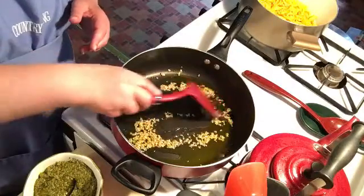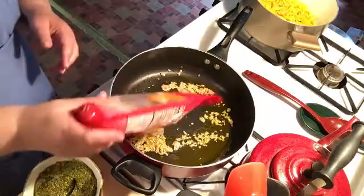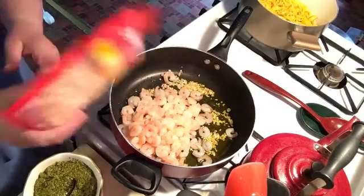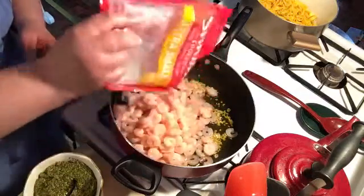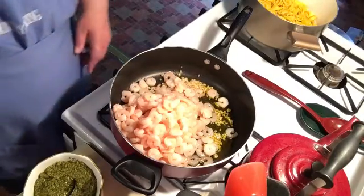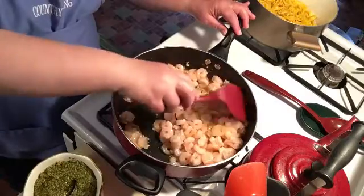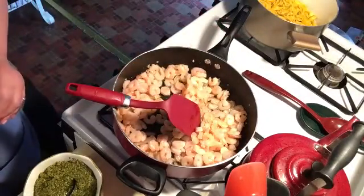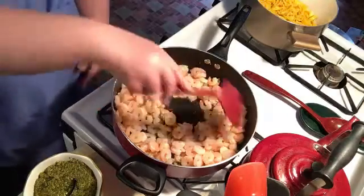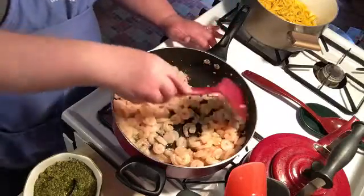Okay, so we're cooking the oil and the garlic and I'm going to add my shrimp. You can get any size shrimp you prefer. You want to cook your shrimp, stirring it up until they're nice and pink. It smells good in the house. I love garlic.